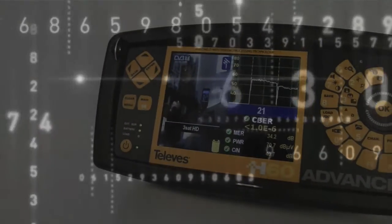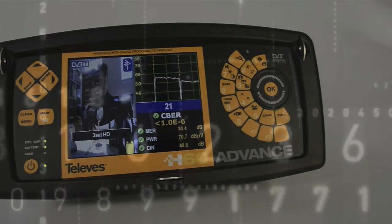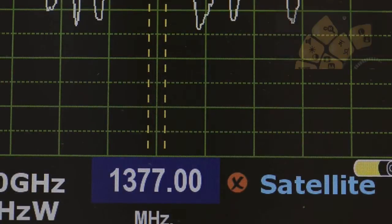Its combo mode lets you see at a glance the channel information. It even includes an automatic satellite identifier.